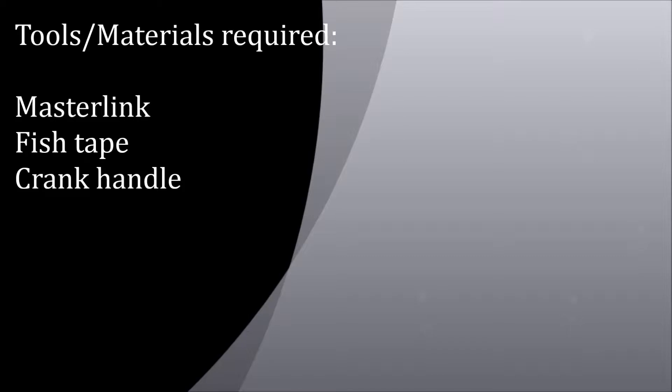Today we'll be reviewing the proper technique for installing 2060 chains into conveyor beams. You'll need the following tools: a master link, fish tape, and crank handle.